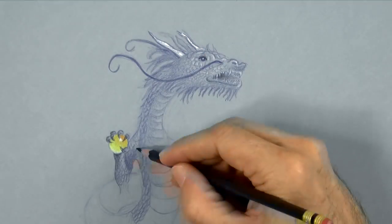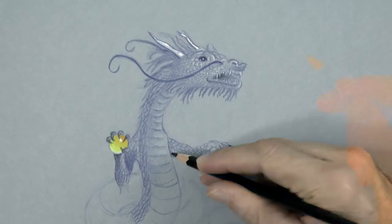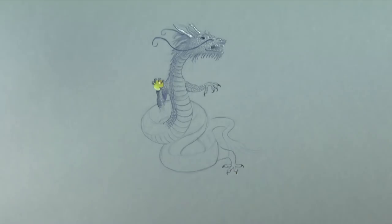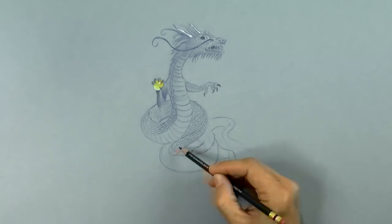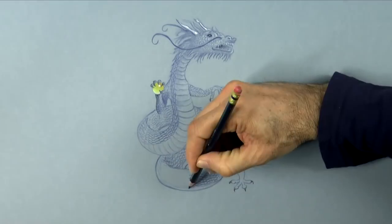I'm drawing on light blue cardboard paper. The list of materials, as usual, is in the information below the video. There are of course many differences between oriental — that is eastern — and western dragons, not only physical as we mentioned, but also in their meaning and personality.